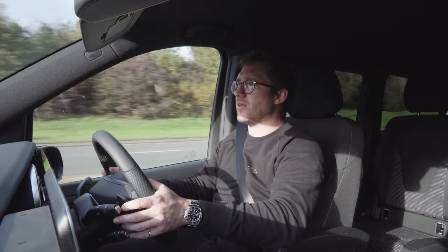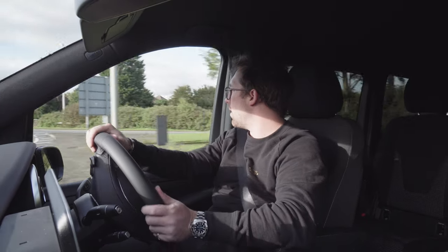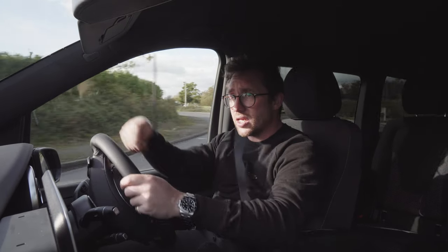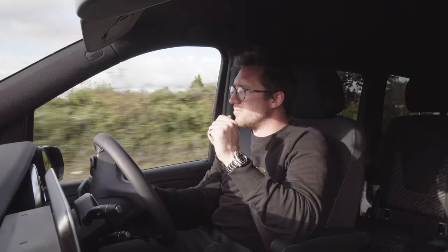I'm driving it like a normal person would drive a car and it's plenty powerful enough. Forget all the other vans that are out there - this is in a different league when it comes to getting on with your life. It's quiet, as you can hear. It's lovely.